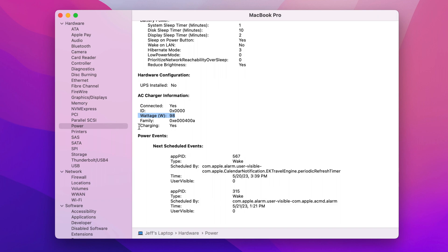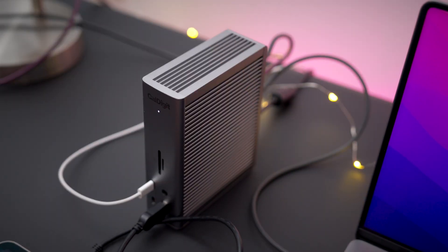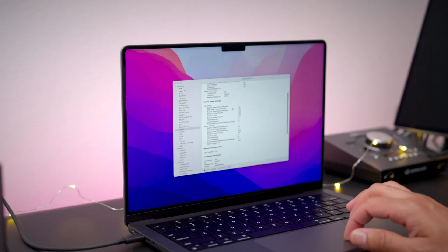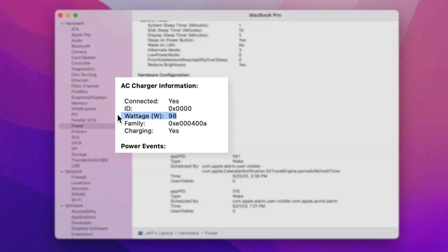Now, here's the question: what happens when we plug in a bunch of power-hungry devices? We're talking four different iPads and all of them are pretty much dead. So here is what the system report looks like now — again, still 98 watts, even with all these power-hungry devices connected at once.